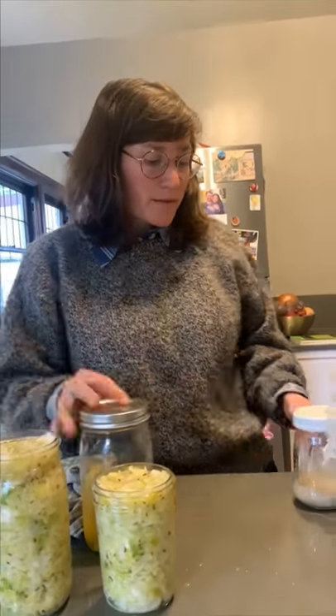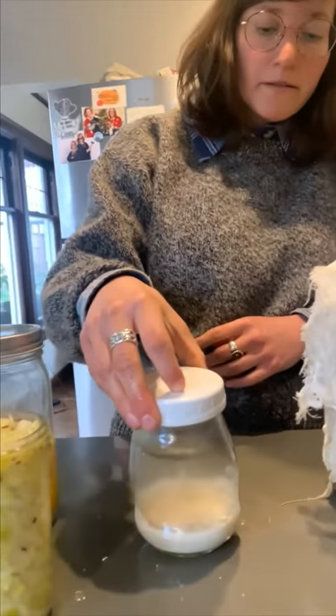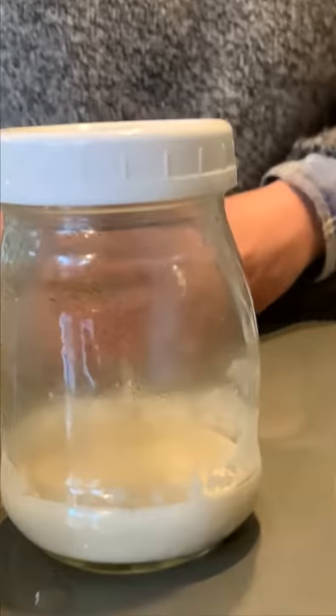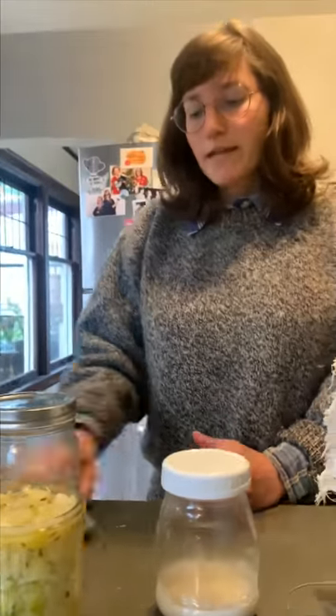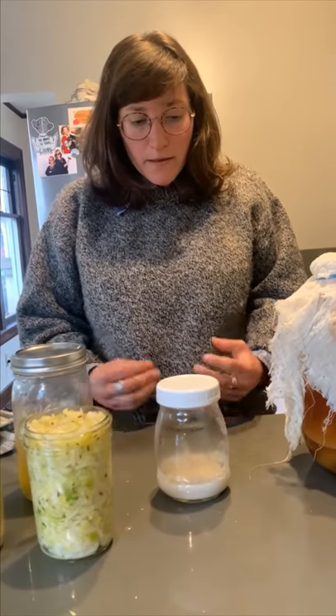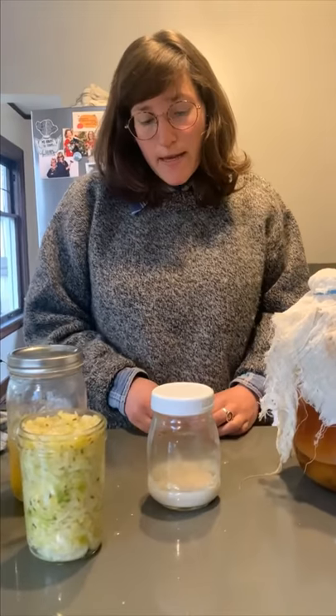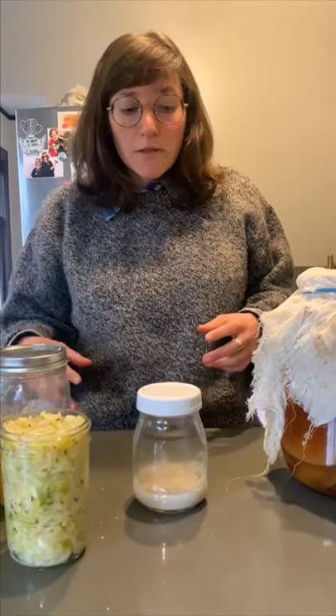We've got our kraut, we've got our preserved lemons, and here we've got something that's a little bit different — in this jar, we've got a sourdough starter. All you need for a sourdough starter is flour and water, equal parts of each, and then you set it out on the shelf. It's going to capture some of the natural yeast that exists in the air all around us, which is a microscopic fungus. It's going to start to consume the sugar — the carbohydrate that's in the flour — and then as a byproduct, it will start to produce bubbles. It will also capture good bacteria and lactobacilli that are all around us, and it will start to get sour and add more nutrients. Then you can use this to bake bread, and you'll find a sourdough bread recipe on our website.